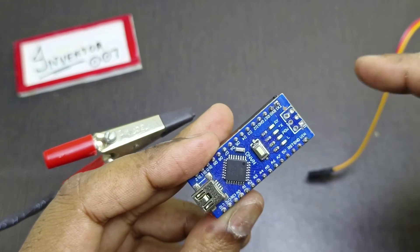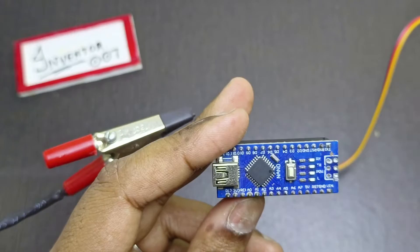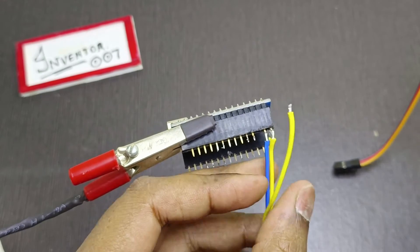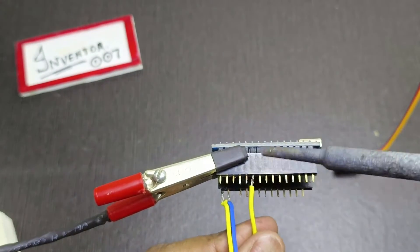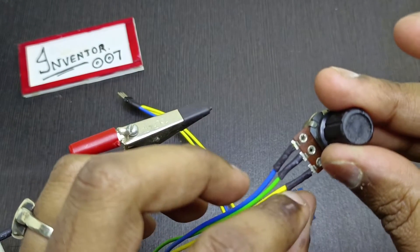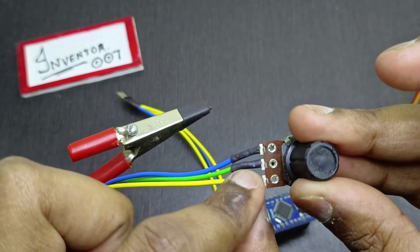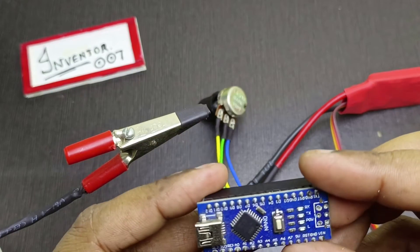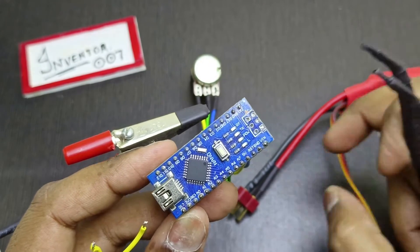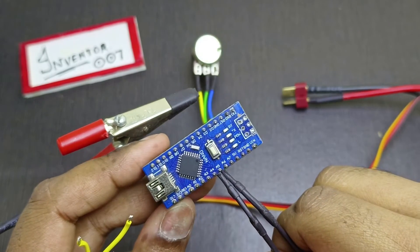I will be connecting the ground and the VCC to these two pins, and the signal pin to D3. The potentiometer also has three pins — we have to connect the positive terminal to one pin, the negative terminal to another pin, and this one we will connect to A7 of the Arduino.